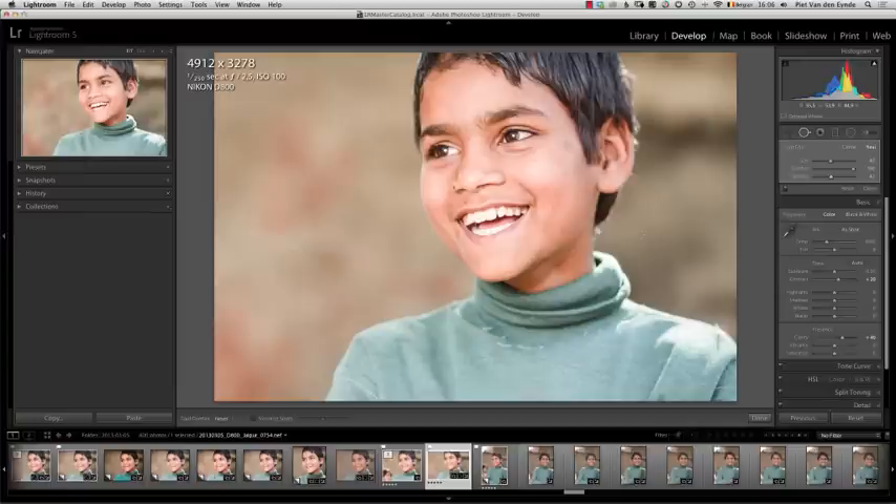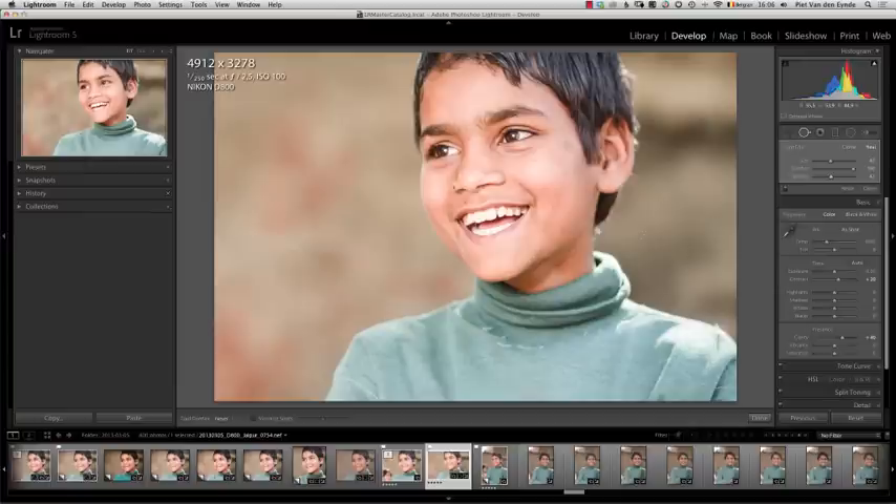And I can even play with the opacity to eliminate the seams even more. So that was it — just a quick tip on how you can do some kind of content-aware fill inside of Lightroom. Thank you.